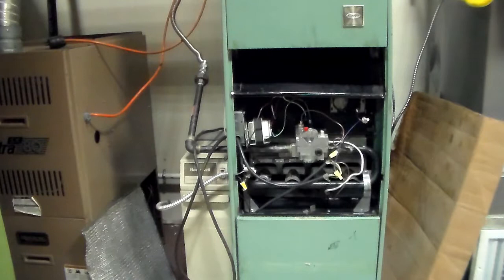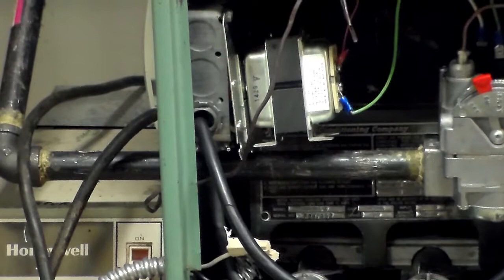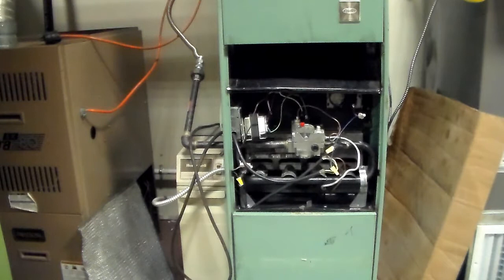Delta T is the temperature rise of the air across the heat exchanger. You're going to measure the air coming in and the air going out. How do you know what proper delta T is? It's going to be on the furnace label, right behind the gas valve — it always says what the temperature rise should be. Why does delta T matter? To make sure the unit is operating the way it was designed to, per manufacturer specifications.